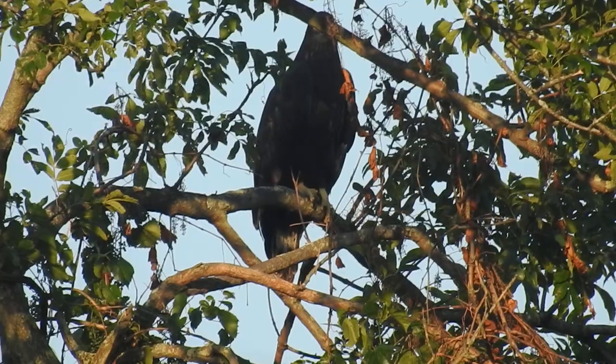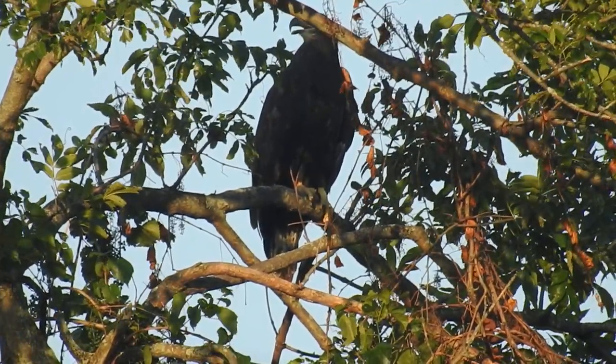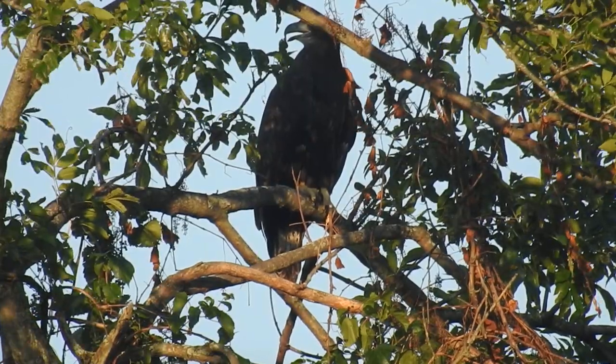This is a juvenile bald eagle. It's kind of hot out, so this juvenile bald eagle is panting with its beak open right here.